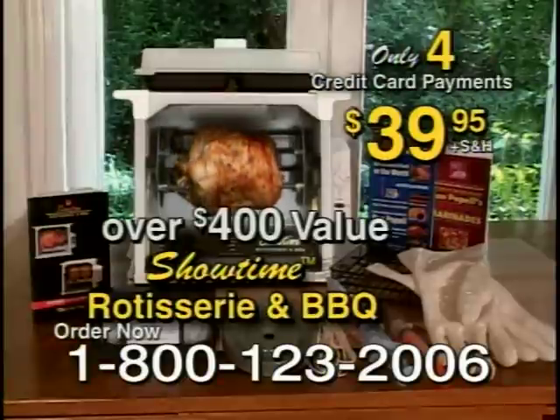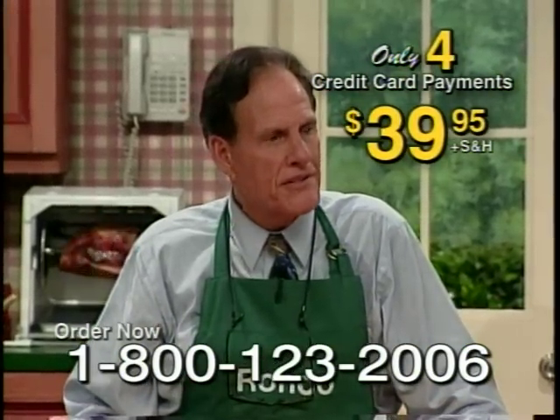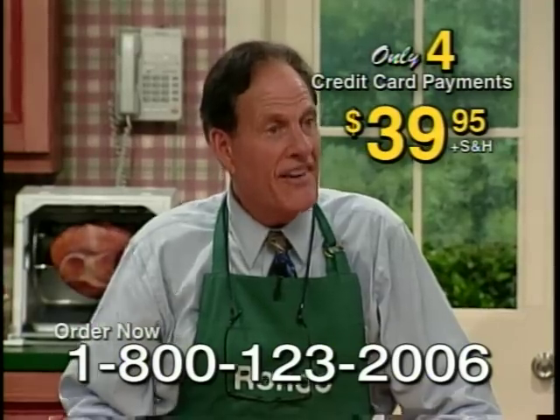For all the work it does, this machine should sell for over $400. All you spend is just four easy monthly payments of $39.95. And look what you get.